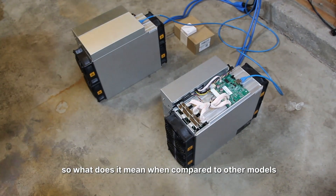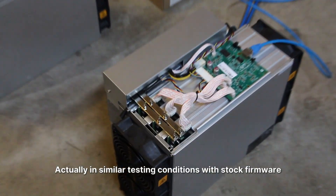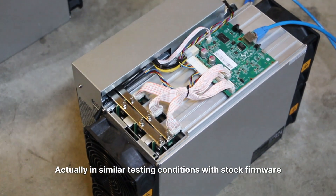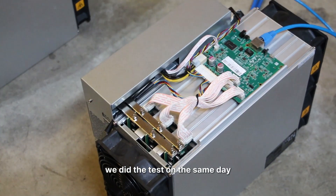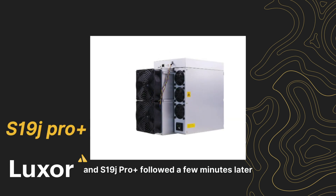This indicates the S19K Pro has plenty of room for overclocking as well. So what does this mean compared to other models? In similar testing conditions with stock firmware, tested on the same day, the S19XP shut down after just 7 minutes and the S19J Pro Plus followed a few minutes later.